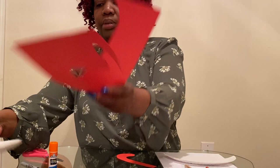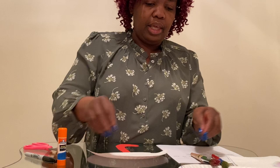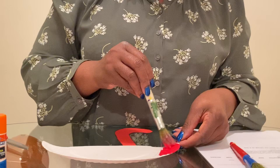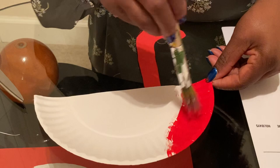Let's put this here. Now I have my umbrella. I'm going to start painting. I'm going to start with red — you're welcome to start with a color you prefer, it doesn't have to be red. Just a little bit of paint, not too much.